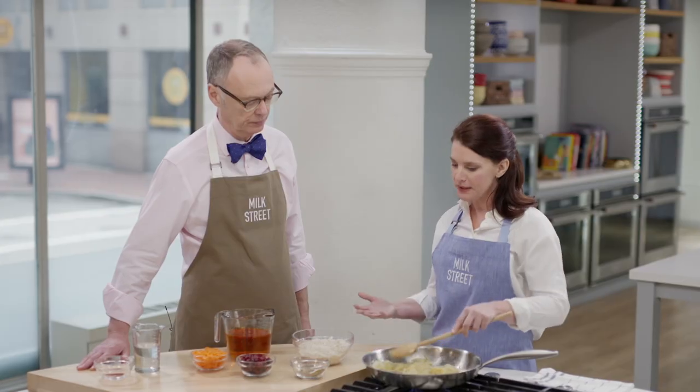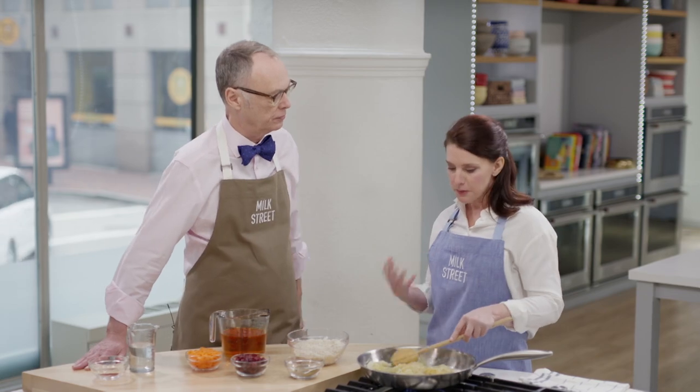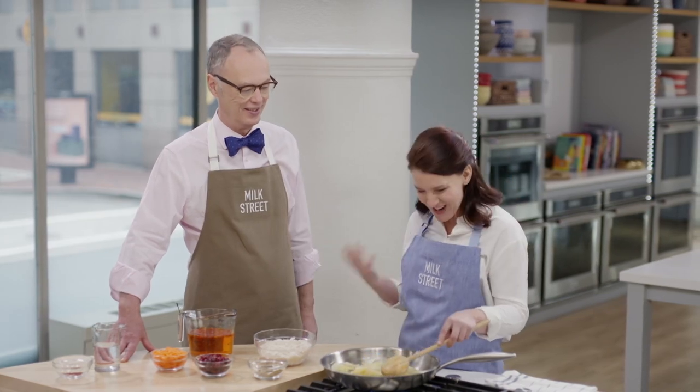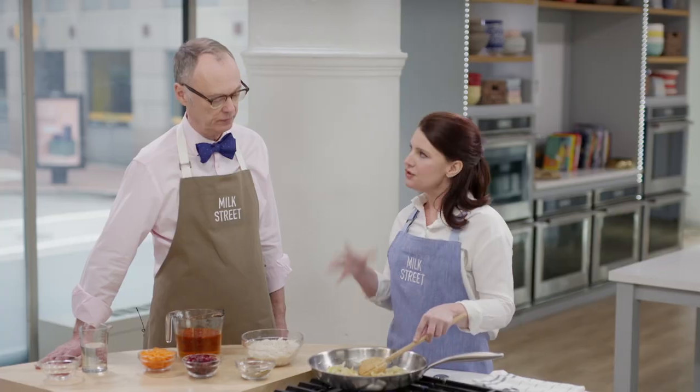This is a labor-intensive dish, but it's a labor of love — it's meant to be served for a special occasion. We wanted to serve it for any occasion, so we wanted to streamline the recipe and also pare back on the sweetness. It's very sweet; it's meant to bring sweetness to an occasion. We wanted some sweetness in the dish, but it was a little bit cloying, so we're going to pare that back and streamline.